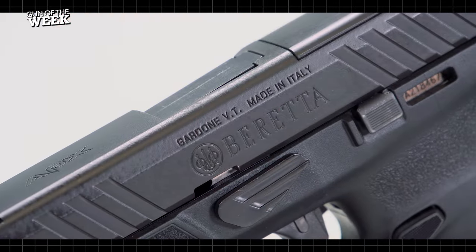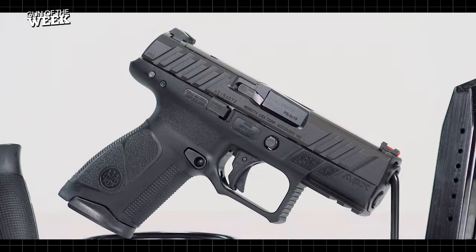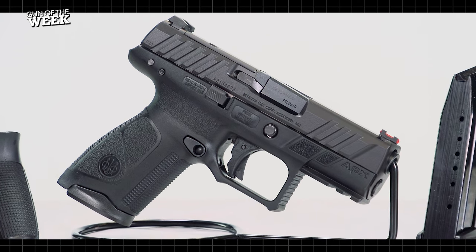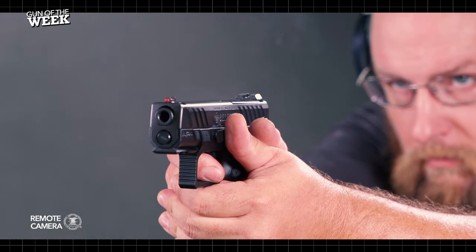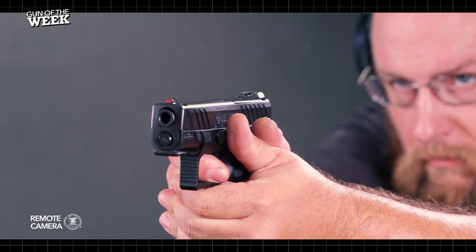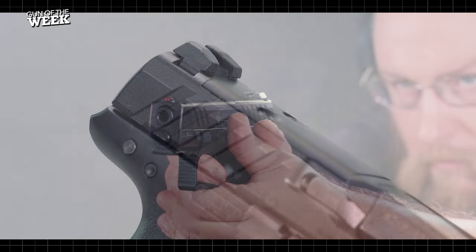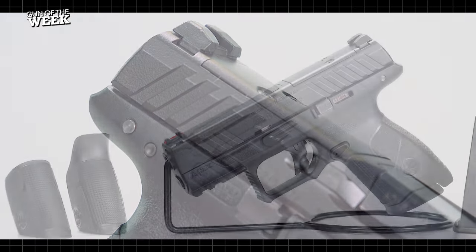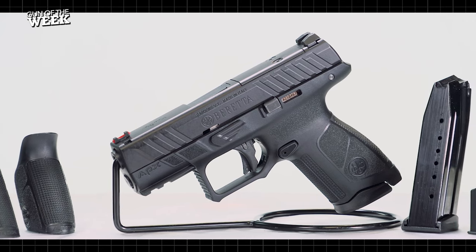On the top end of the gun, Beretta made several changes from the initial iteration of its APX. Gone are the unique, chunky serrations of the original model, and as a result the A1 Compact, like other A1 models, have more traditional serrations at the front and rear, as well as a narrow cut at the nose of the slide to aid in reholstering. The top of the slide also features a milled slot for red dot optics, and the gun comes with a cover plate that blends into the contour of the slide when an optic isn't in use.